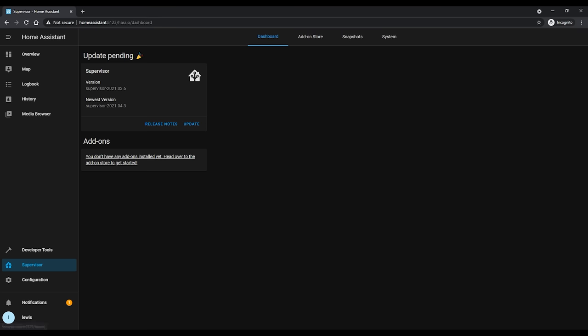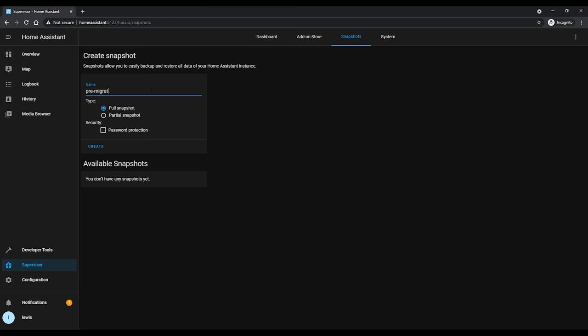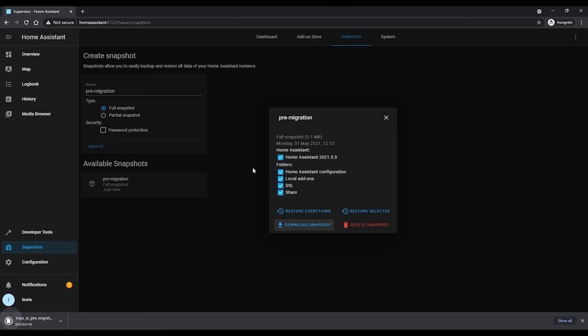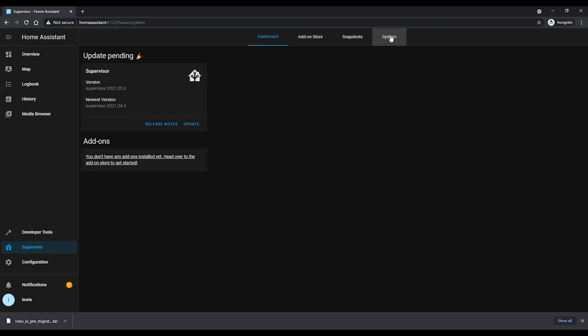Let's get started with the process, and we are going to be starting with the migration first. If you're starting with a brand new install, I'll leave a timestamp down below that you can jump ahead to. First you're going to want to take a backup of your existing installation using Home Assistant Snapshots. This assumes you're already using Home Assistant OS. On your existing installation head over to Supervisor, then Snapshots, and take either a full or partial snapshot. Once done, download this snapshot to your computer so we can use it to restore later. Then shut down your original installation and remove the SD card and set it aside.